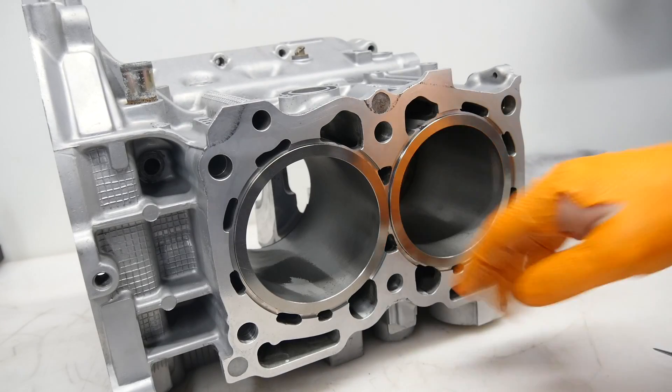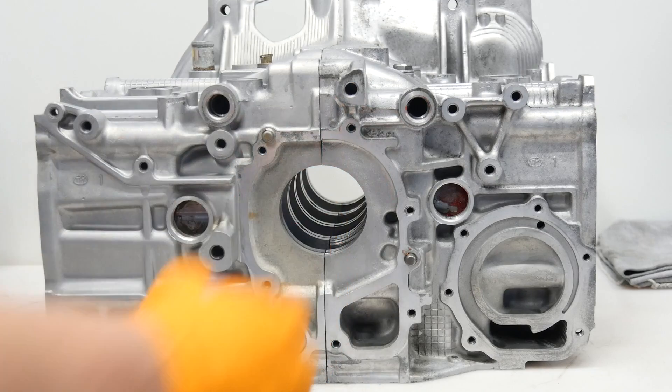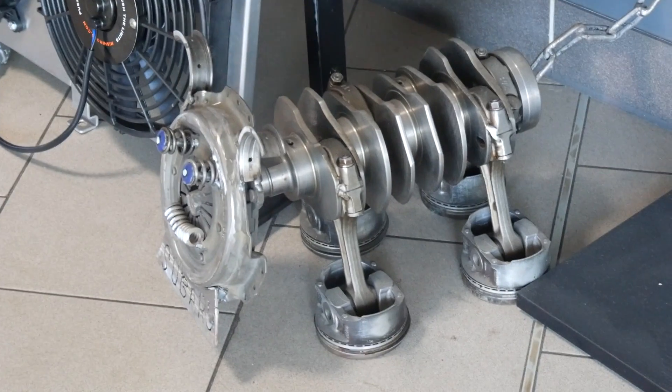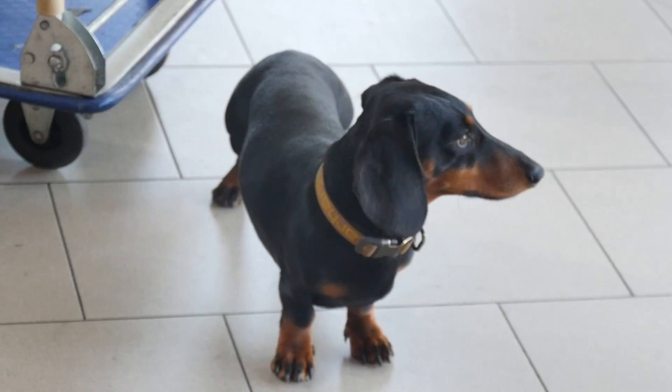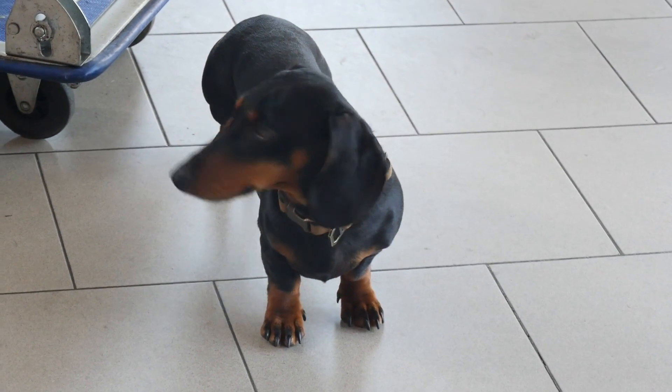Then we hone and surface the deck of the block and check if the liner is straight — I'm pretty sure it isn't straight but we can fix that. I hope you enjoyed this video. Luthi is now a little bit tired so we go home. I wish you a nice weekend and don't forget, the world is flat!